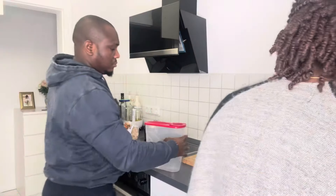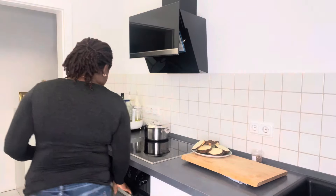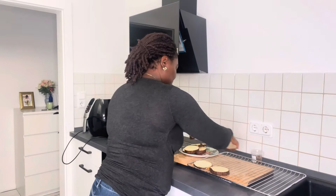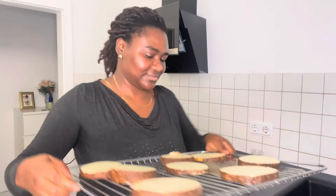Making dinner in our house is always a team effort — everybody joins hands together to make sure that we eat. Today my husband requested roasted yam and the village sauce, which I'm going to make.